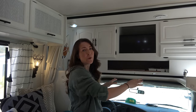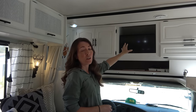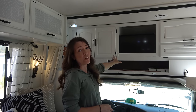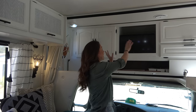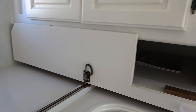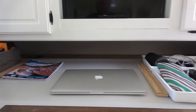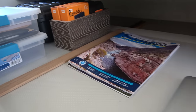Up here on the cab-over part of the camper, if you have a Class C you most likely either have a bed or an entertainment center. We actually had both — an entertainment center with a whole bunch of storage, and our flat screen TV which we can move to the desk if we like. This was a twin size bed that would pull out, but we turned it into a standing desk and office. We keep all of our work stuff up here: laptops, computer equipment, hard drives, and arts and crafts items.